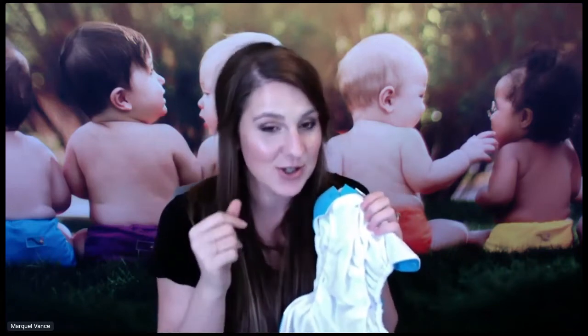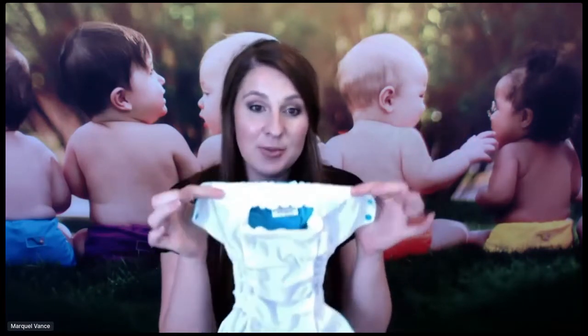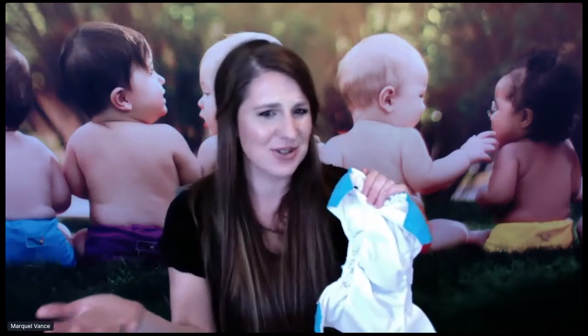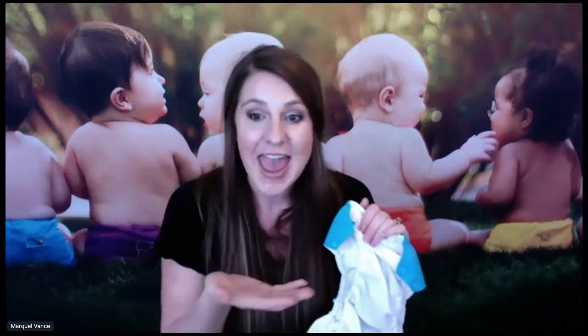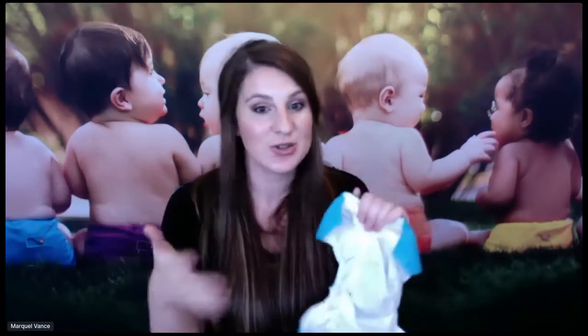Number two is savings, which I'll talk about in a little bit, and the environment. No disposable diaper has begun to decompose — we don't know when that process is going to start. With cloth diapers, not only will you save money, but you'll be saving the environment. These Rumparoos can be used for multiple children, which is super awesome. Yes, it's a higher upfront cost, but you're going to save close to $3,000. And you're going to save that money again if you use the cloth diapers for your next child.